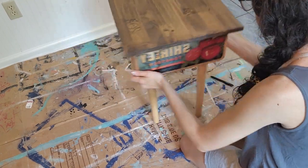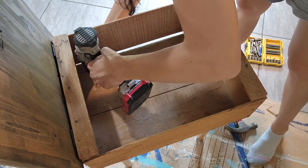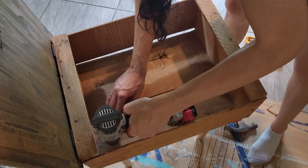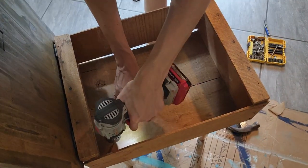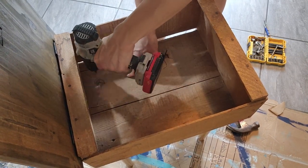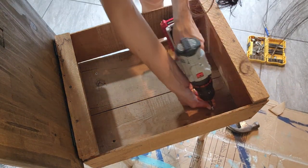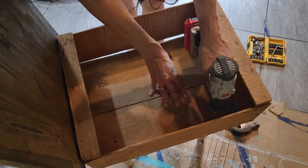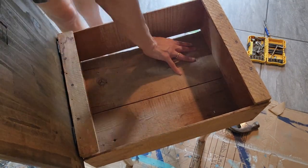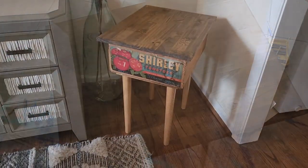The last thing I need to do is secure my crate to the bottom legs. I drilled my pilot holes first and then screwed my tomato crate on — super simple, super easy. I love that it has a hinged top so you can open and close it. Maybe put your remotes in there or whatever things you don't want to get lost. And there you have it — a day and a half's worth of work in about five and a half, six minutes.